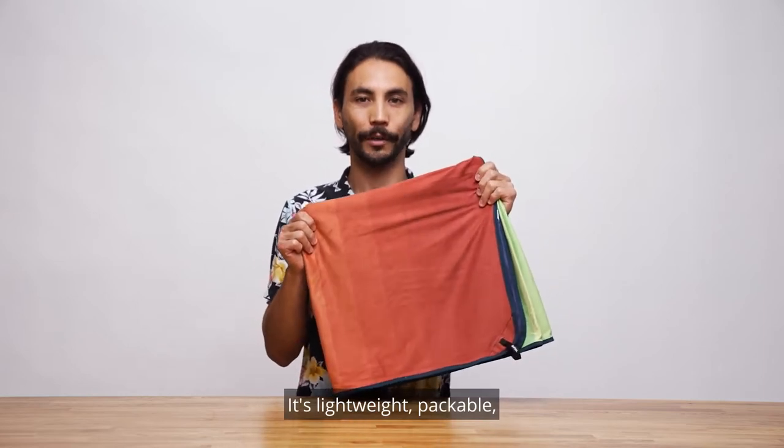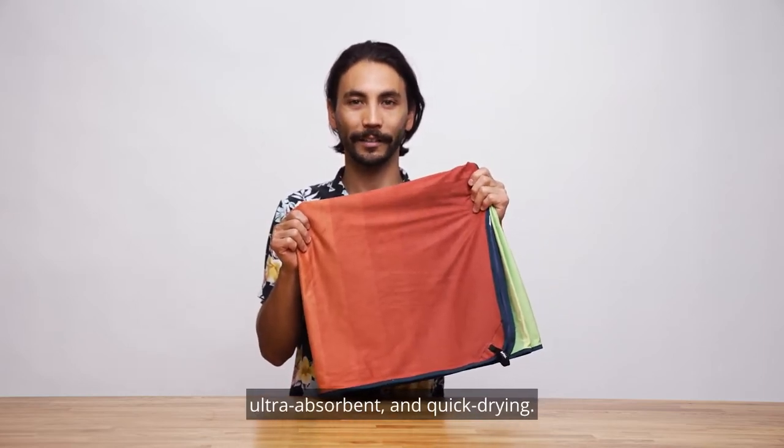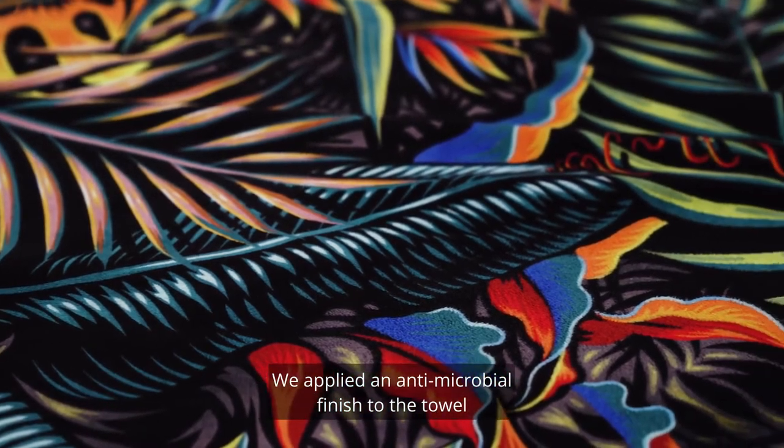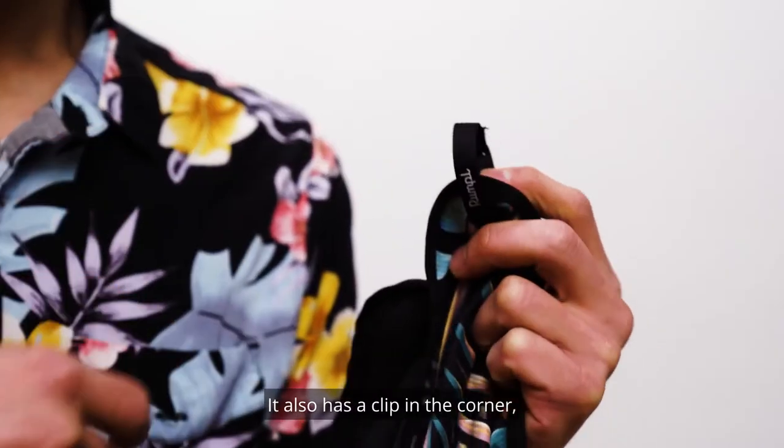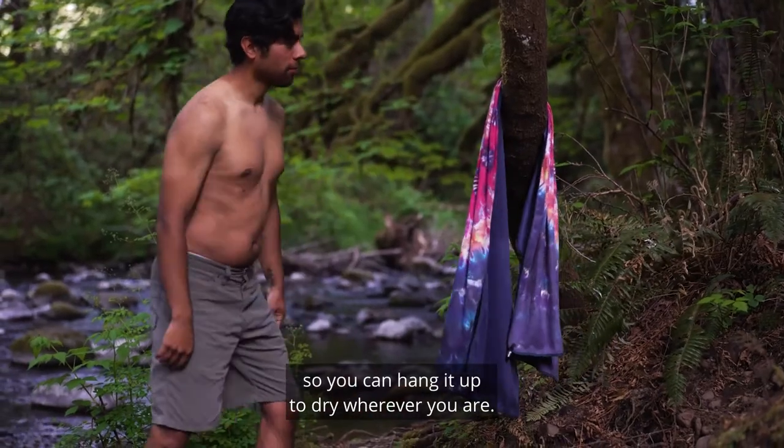It's lightweight, packable, ultra-absorbent, and quick-drying. We applied an antimicrobial finish to the towel to fight funk and odor. It also has a clip in the corner so you can hang it up to dry wherever you are.